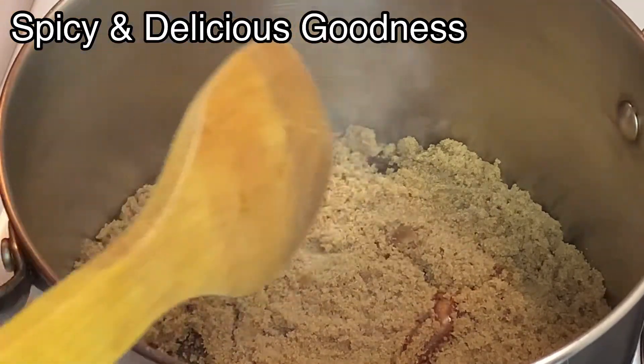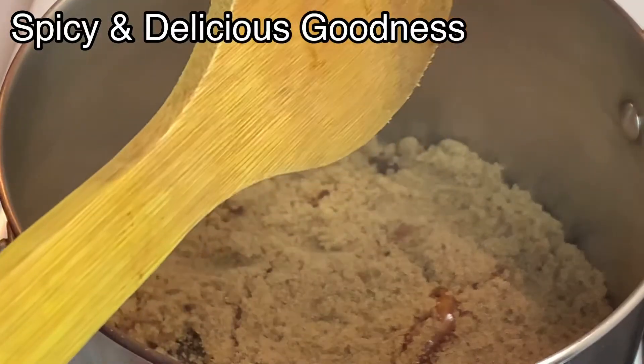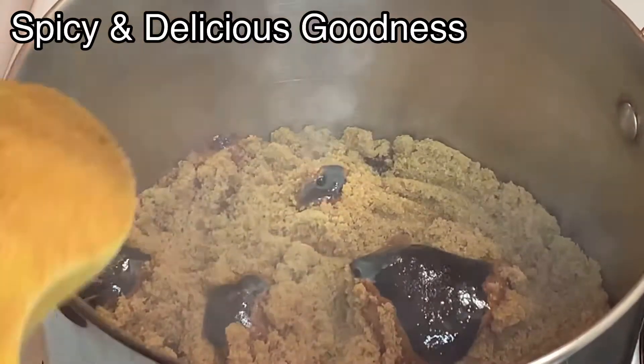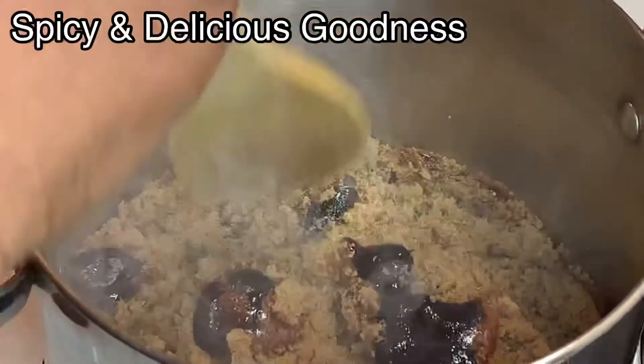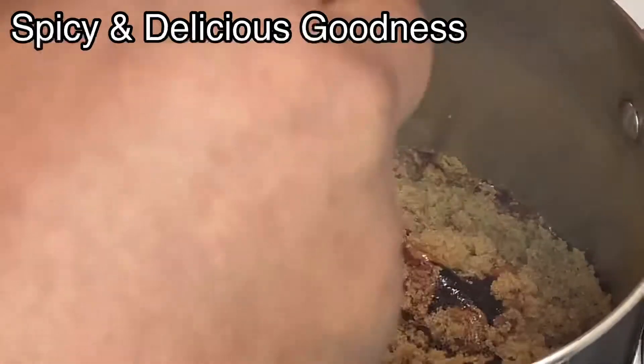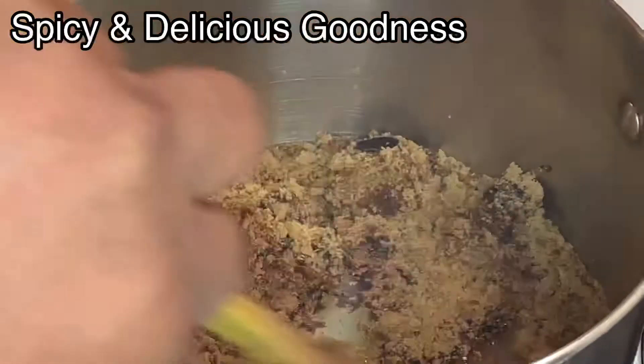If I leave this it's gonna burn, so I'm gonna help it by stirring it. When it gets to this stage I'm gonna start stirring it because it's burning at the bottom, so I have to stir it so that it will help it dissolve properly.